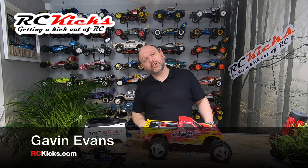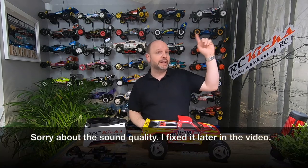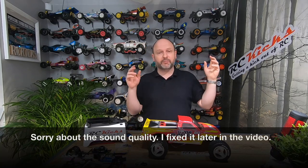Hi and welcome to Bossy Kicks. On today's show we carry on with the Dino Blaster build. Now if you haven't seen the previous videos, I'll put a link up here to where we basically replaced the body.